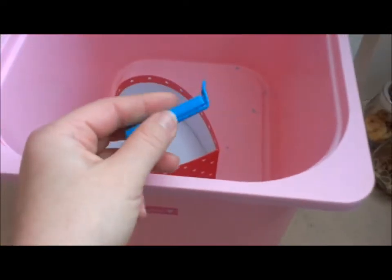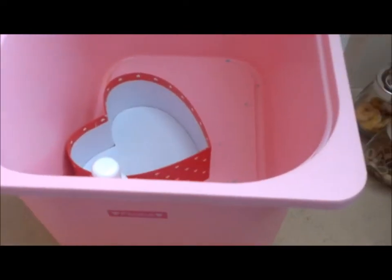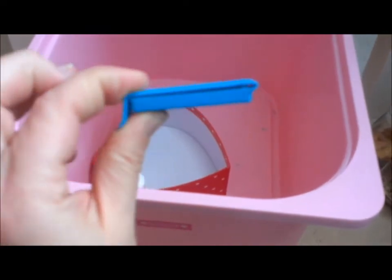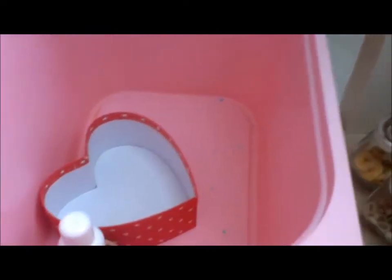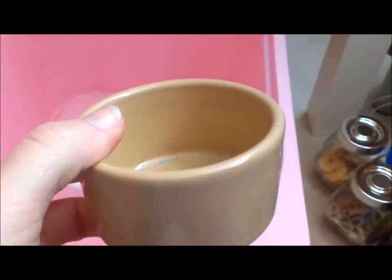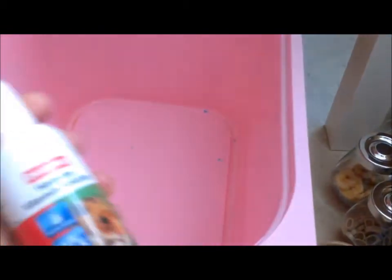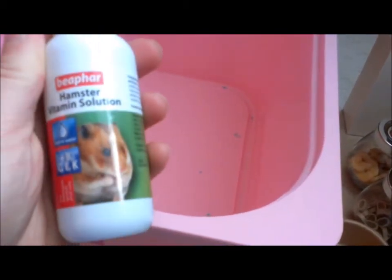There's also another bag clip that I use to put on top of open bags to keep them fresh. That's everything in that box. Then I've got a spare food bowl — he's currently using his little heart one. That one is from Wilkinson's, I think it was a pound. And there's the Beaphar Hamster Vitamin Solution.